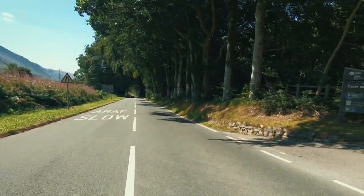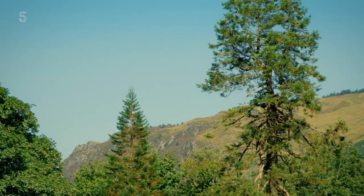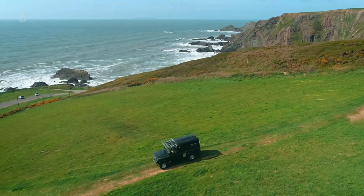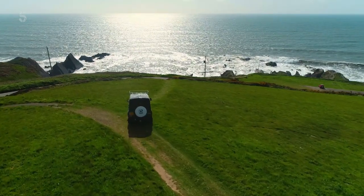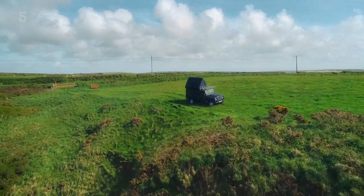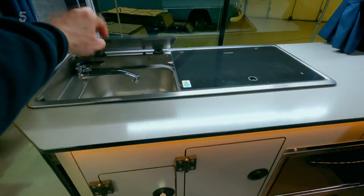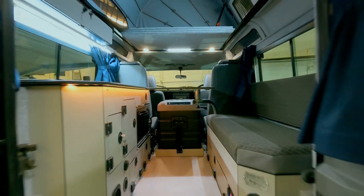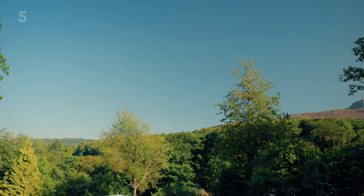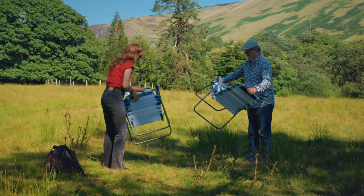Sadly our motorhome isn't made to scale mountains, but there are plenty that are. A number of off-road vehicles have been converted into motorhomes, meaning you can tackle the mountainous terrain and have the facilities on board to stay up there. The Land Rover Defender Campervan is just one example of the 4x4 motorhomes on the market. We have found a much gentler landscape — a lovely shady spot where we can sit back and admire the majestic peak of Kader Idris.